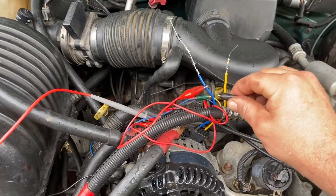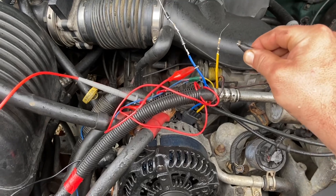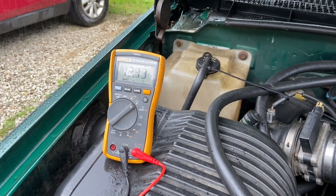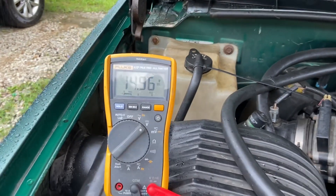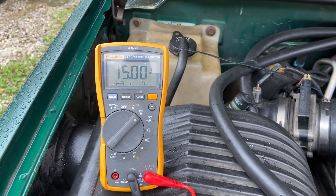Both of these jumpers are connected to the actual power switch on the alternator. As soon as I connect this, they're now charging at 15 volts.